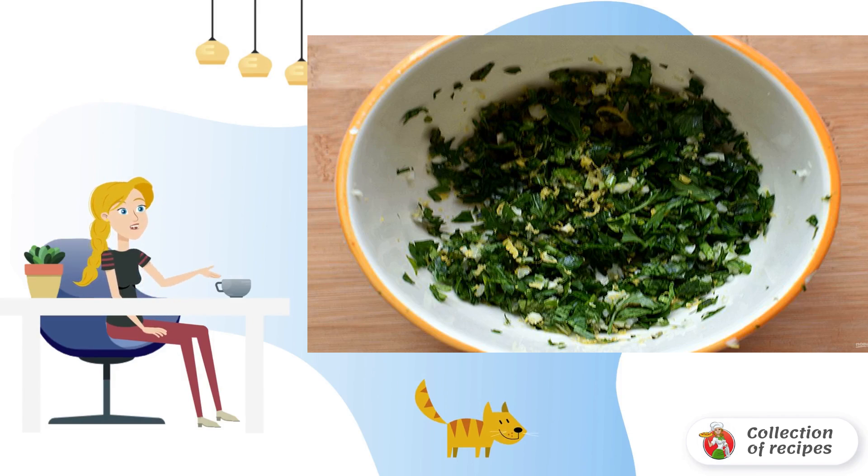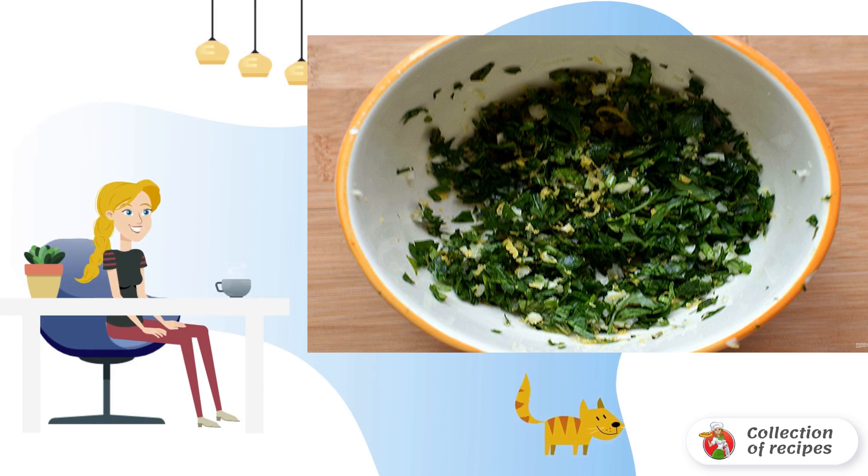During this time, prepare gremolata — a mixture of grated lemon zest, finely chopped garlic, and parsley. You can add a pinch of freshly ground pepper and a little olive oil.